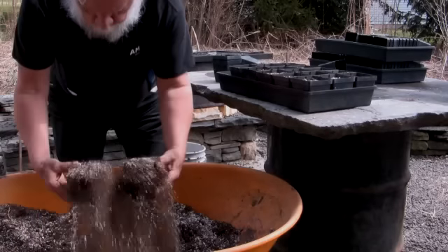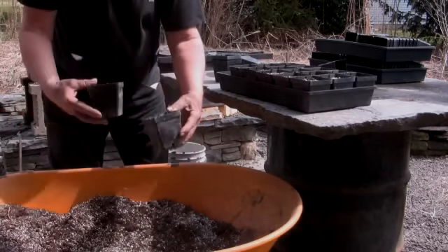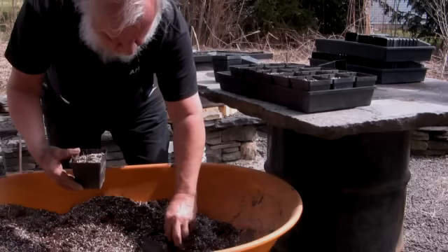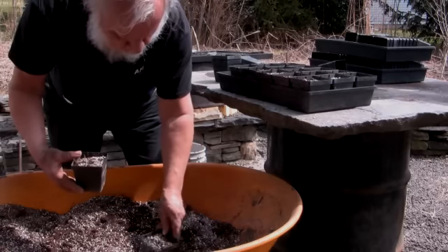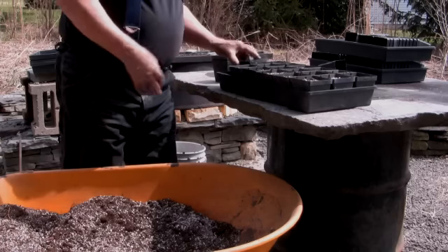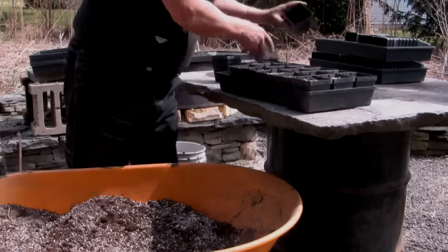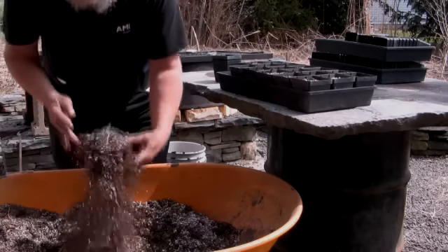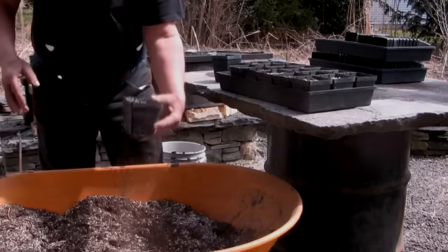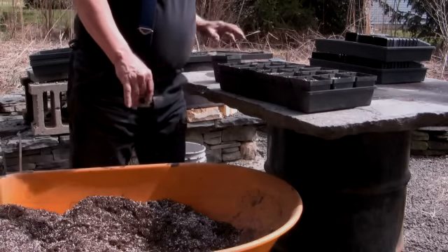Once the pots have been filled and stacked in the flat, it is necessary to put them through a watering routine. This potting soil with peat moss, vermiculite and perlite is very hard to get wet, and therefore it should be watered eight to ten times over a period of 24 hours prior to planting with either seed or cuttings.